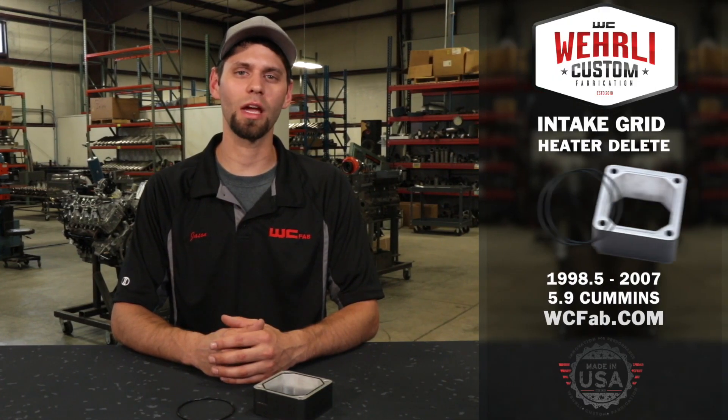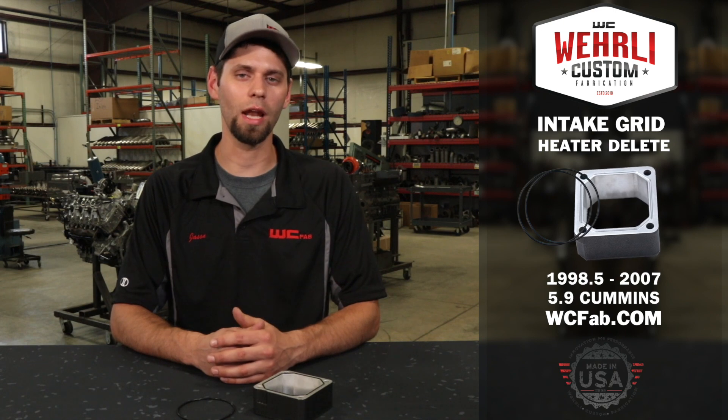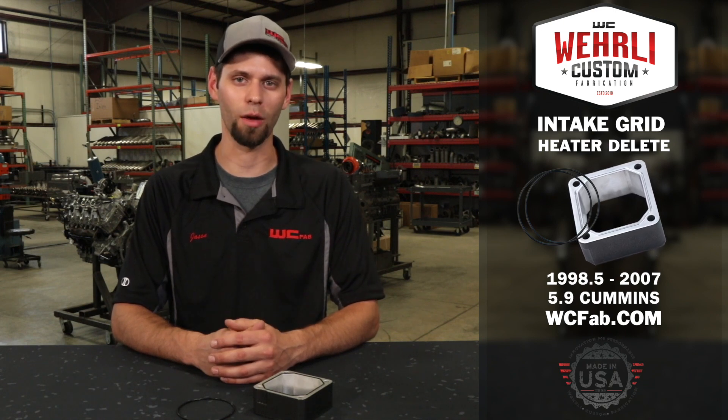Hey everybody, Jason Worley with Worley Custom Fab. Today we're going to show you our intake grid heater delete for the 1998.5–2007 5.9 Cummins.